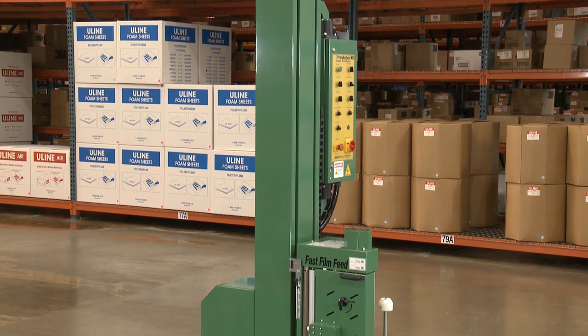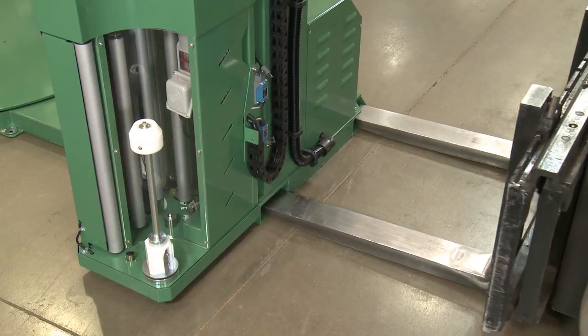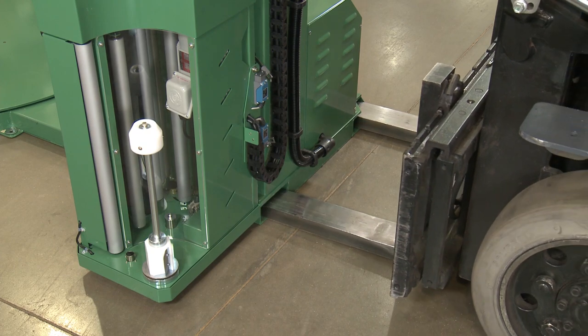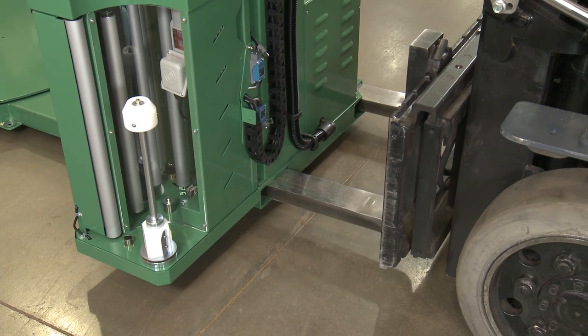Your automatic stretch wrap machine arrives fully assembled and ready for setup. After uncrating the unit, transport to the desired location by placing forks through the pockets at the rear base of the machine.